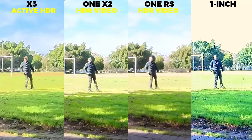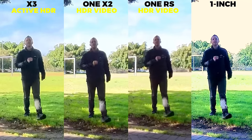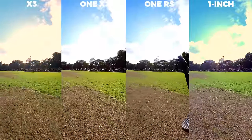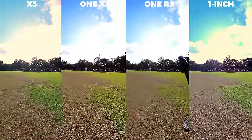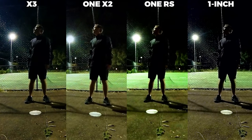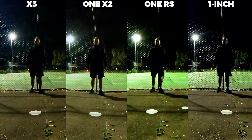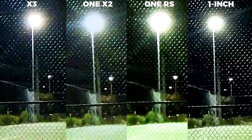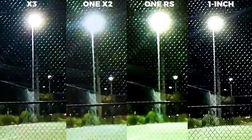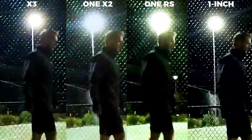The sharpness is definitely better with the One Inch — it's only 0.3K higher in resolution, yet it looks at least twice as sharp if you look at trees in the background and blades of grass in the foreground. In regular video mode without HDR, the One Inch does have the best dynamic range. Here they are in low light with manual settings to reduce noise. The One RS is the noisiest by far, followed by the One X2, then the X3, and the One Inch is definitely the best. So of these four cameras, I rate the One Inch first, the X3 second, the One X2 third, and the One RS fourth in low light.